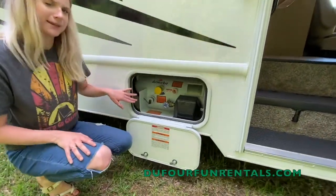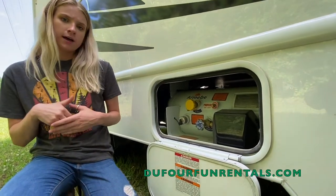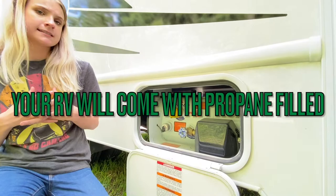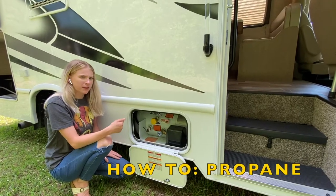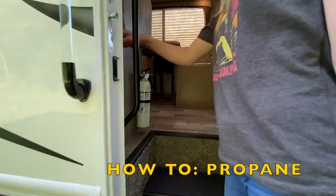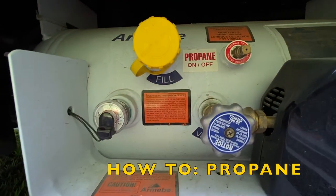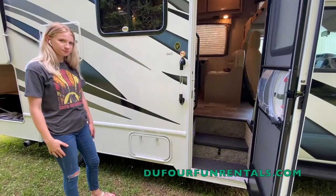This right here is your propane tank. Like I was saying, this is going to run most of your heating features along with your refrigerator. You can go to Love's, Pilot, Flying J's — any of those big truck stops — to fill up propane. You can also fill up propane at your campsite if they provide that. It takes about 10 to 15 seconds to fill up. Just make sure you hit your battery disconnect before they start filling up your propane — that battery disconnect is located right here. Just make sure you switch it off before they start. You also have a gauge right here to check your levels, which is also on your control panel.